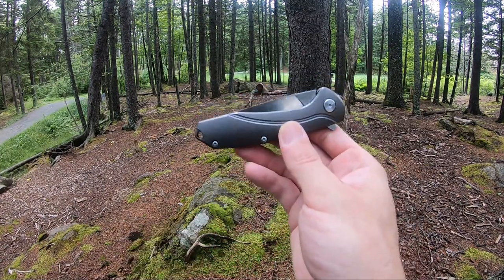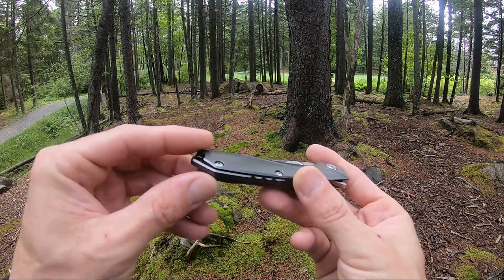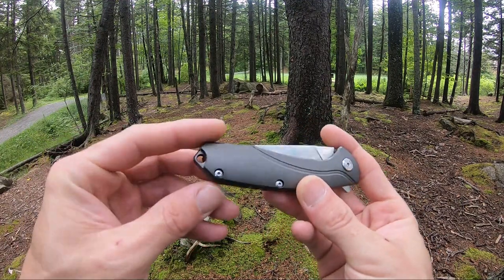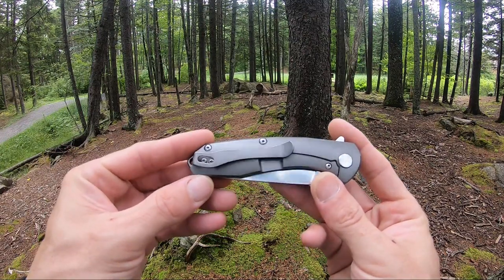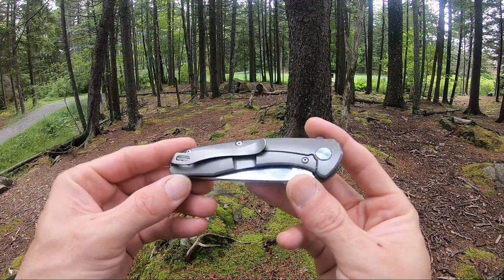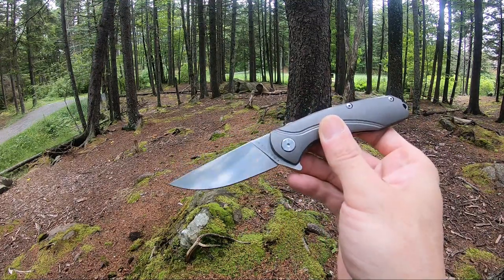This Cormoron has really nice full titanium handles and a titanium backspacer with a lanyard hole. It features a single-sided pocket clip with deep carry, a frame lock, and is a flipper on bearings. This guy is ultra smooth.